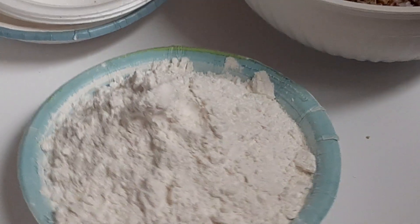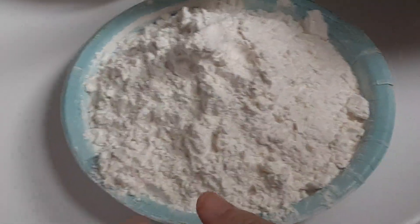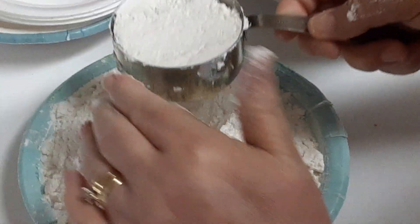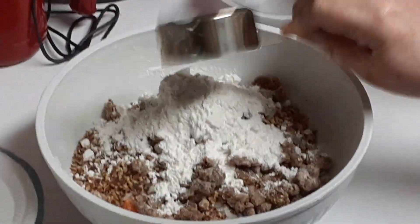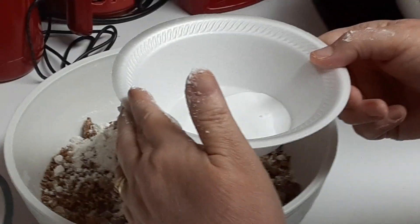Over here I have three and a half cups of all-purpose flour that I whisked together. What I'm going to do is measure out one half cup of this flour and dump it in this bowl. In this little bowl I have one teaspoon of baking soda, and I'm just going to dump that in — these are going to be our dry ingredients for this cake.